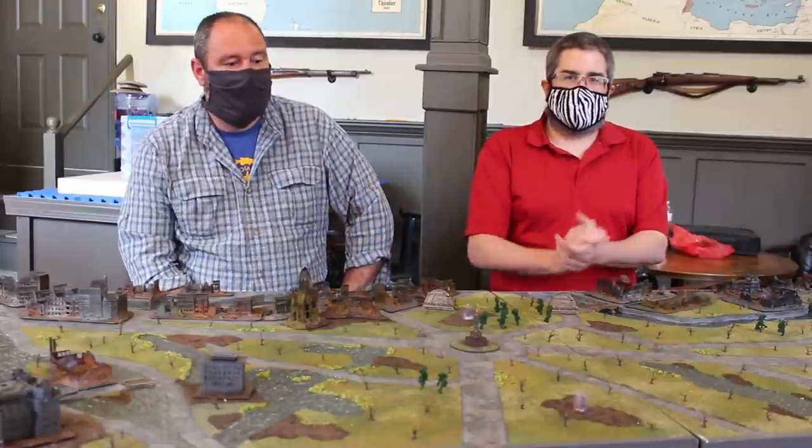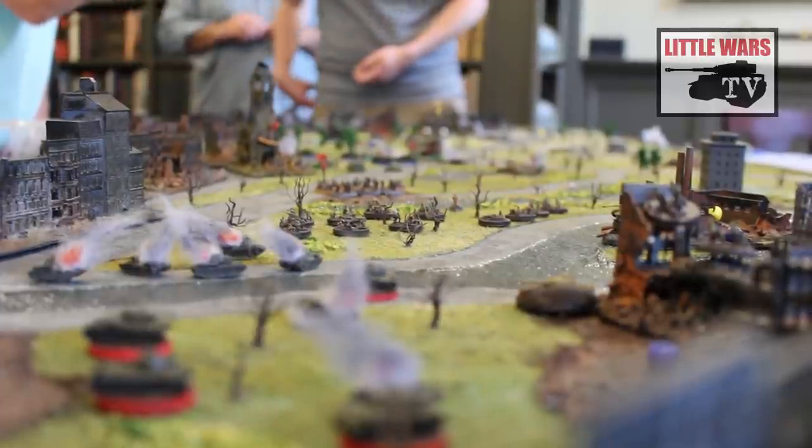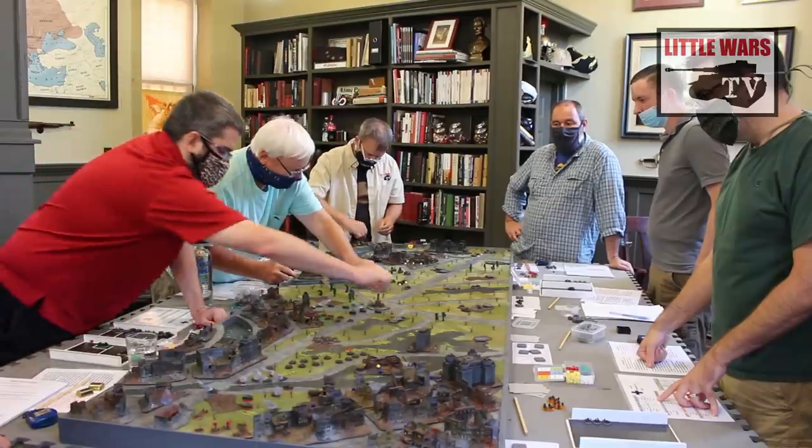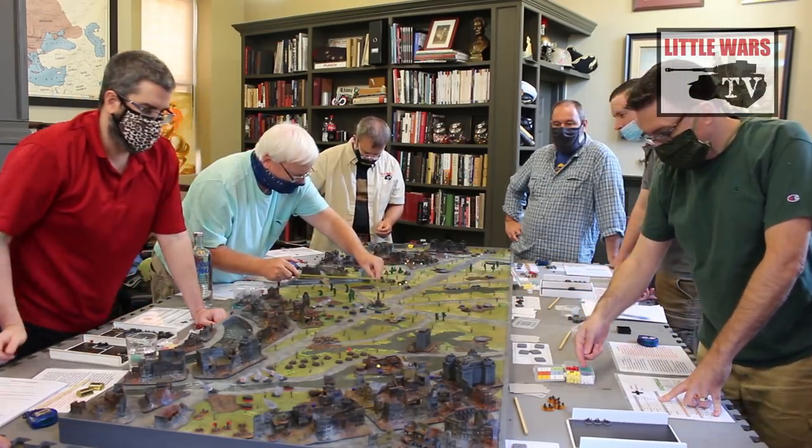Hey there, Little Warriors. It's Steve from Little Wars TV here, and if you watched our Battle of Berlin video that we released a couple weeks ago, then you know that this tremendous board that we played on was created by Aaron right here. Thanks for joining us, Aaron. Thanks for bringing this fantastic board and running that game for us.